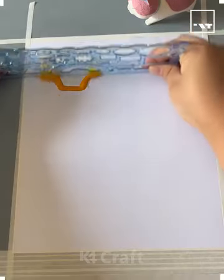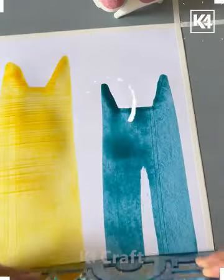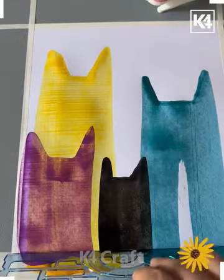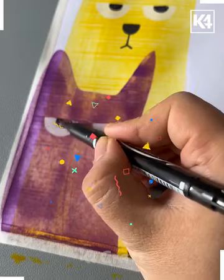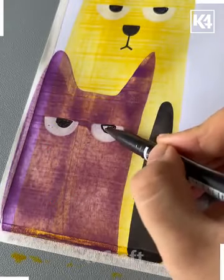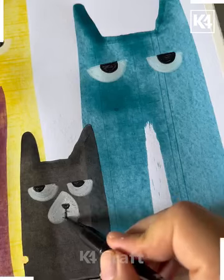Let's make a beautiful painting. Look how we are spreading these paints like this and making colorful cats. Draw their faces using white and black marker, and look it is almost ready.